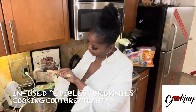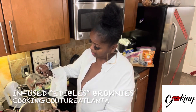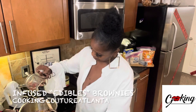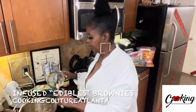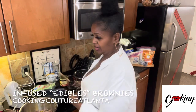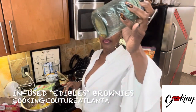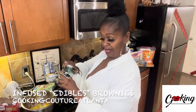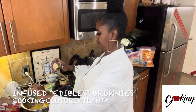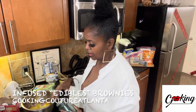I could make them from scratch, but it's a lot of work and time. Everybody eating these doesn't really care if they're from scratch — they just want the effects of the cannabis, for real. I also had a little tincture left, so I'm going to throw that in too. It's supposed to be 1,000% stronger, so we're going to see.